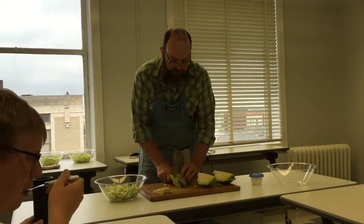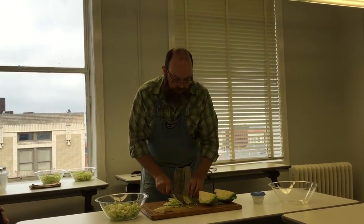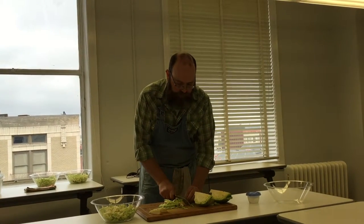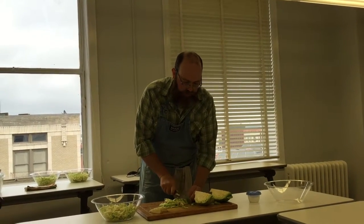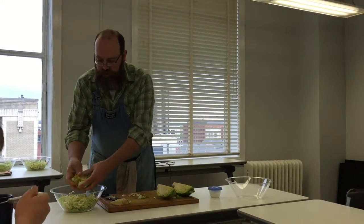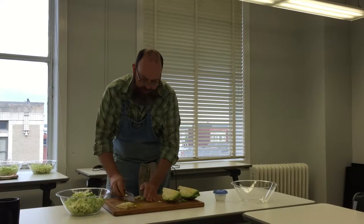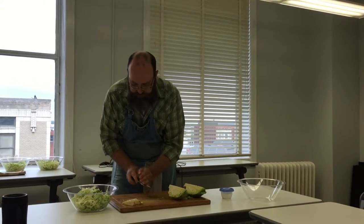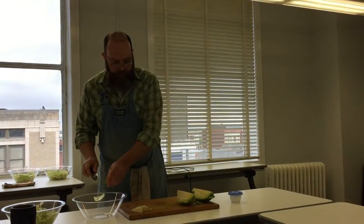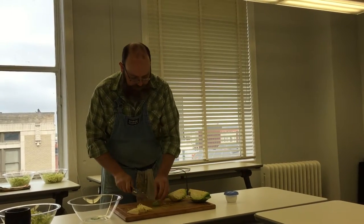While I'm doing this, I could maybe get a volunteer from the audience. Once you're finished with your lunch, give your hands a quick wash — I could use a hand when it's time to actually start working the cabbage. That's probably enough for one bowl.